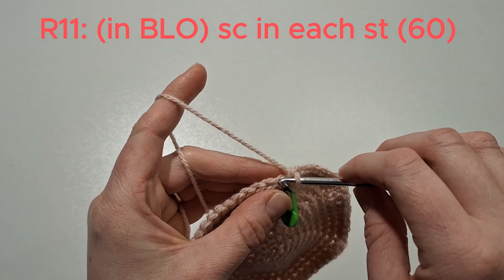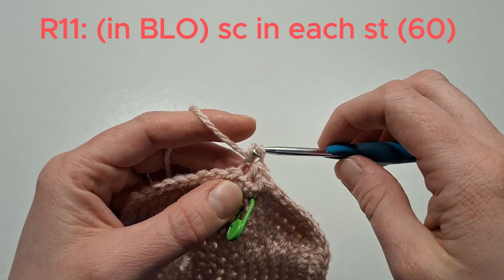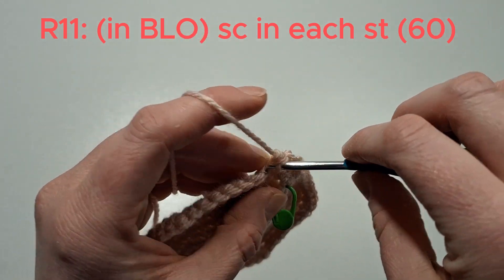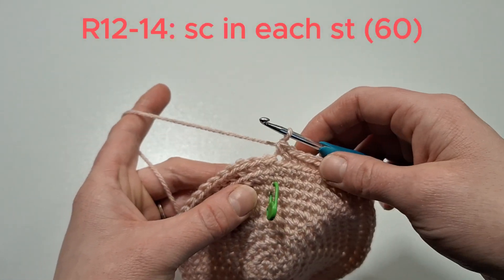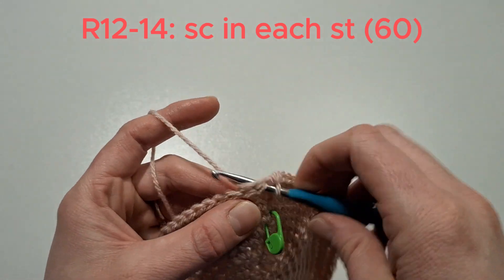We've now finished making the base of the basket. We're going to go into the back loops and just single crochet in each stitch all the way around, just in the back loops. Then we're going to do three rows, single crocheting in each stitch all the way around.